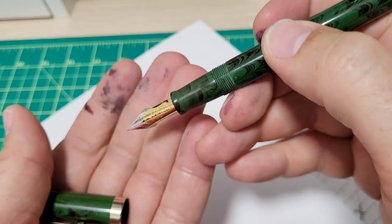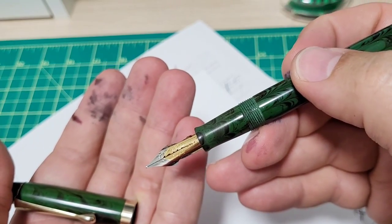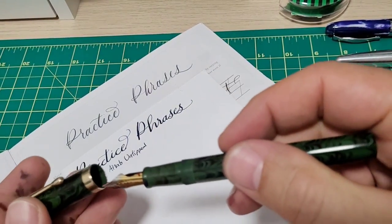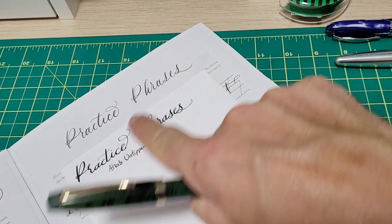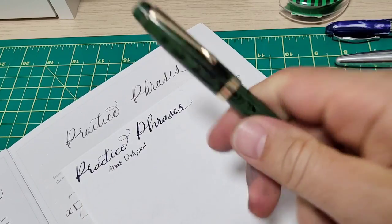I've got Diamine Writer's Blood in this pen right now to really help promote the flow. This is part of the calligraphy set I got from Tom's Studio — I'm using it as a guide, a bit of reference, and I freehand it. Let's do a writing sample.